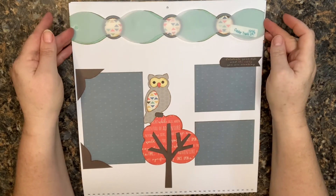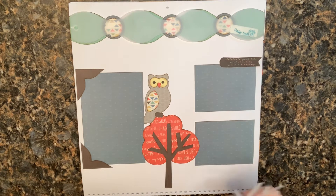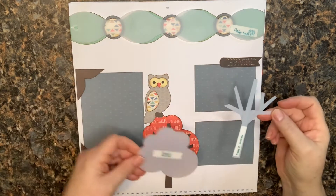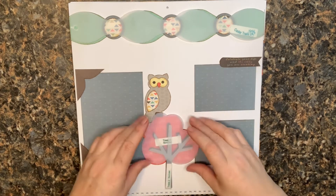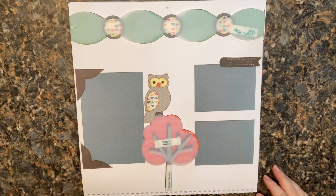As for the tree, this template came from an older club kit — Trees 2 and Trees 5. I really like the way they look with the actual tree and branch structure layered over top of the background of the tree, so I did it that way.